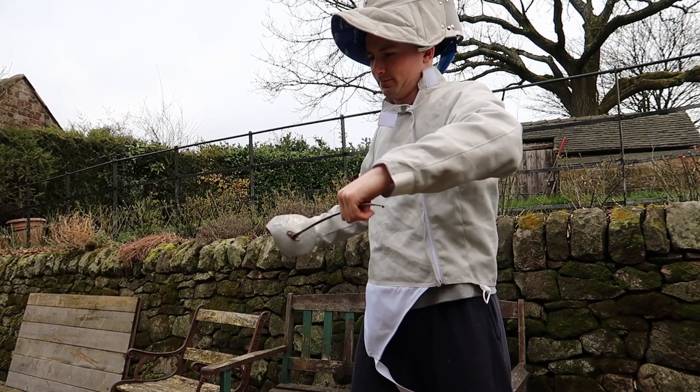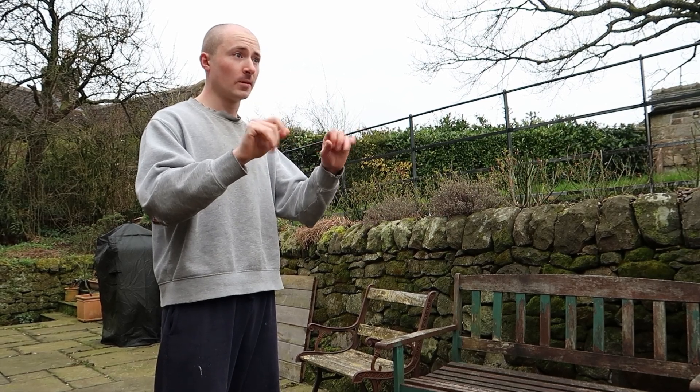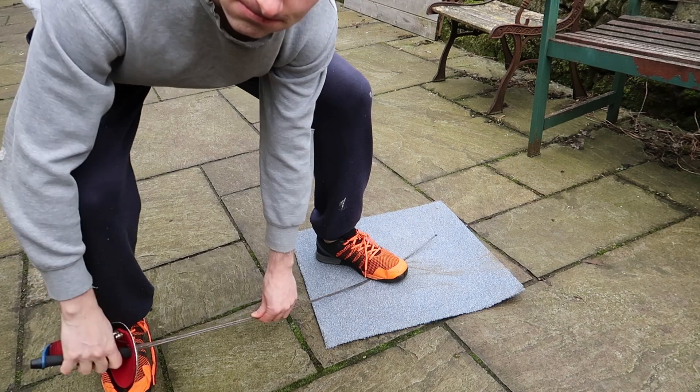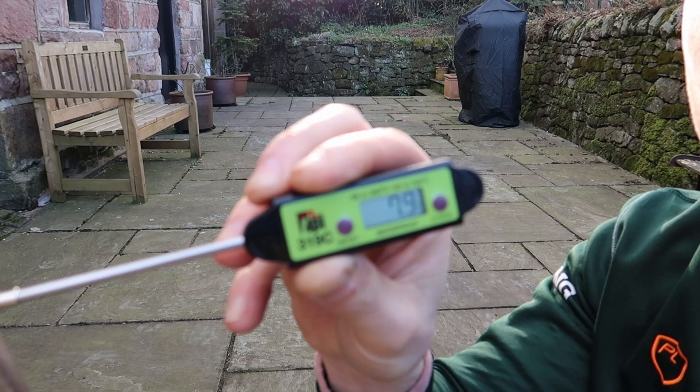Your blade's got a bend in it, and you want to straighten it out. But then someone goes, 'No, don't do that, you'll break it — heat it up first.' And I was wondering, how true, actually, is this?